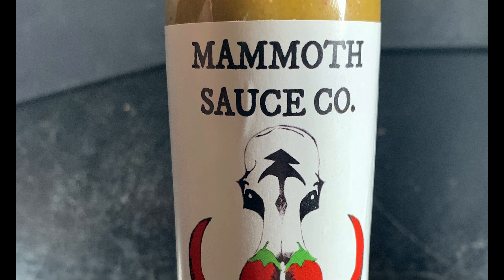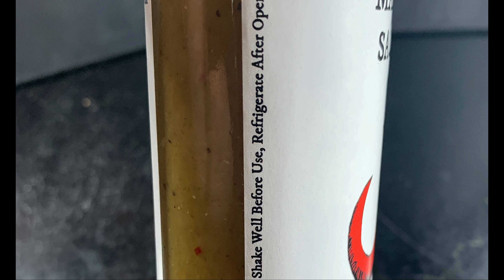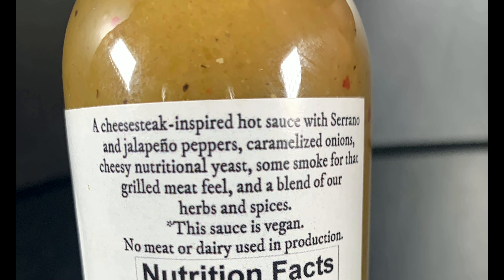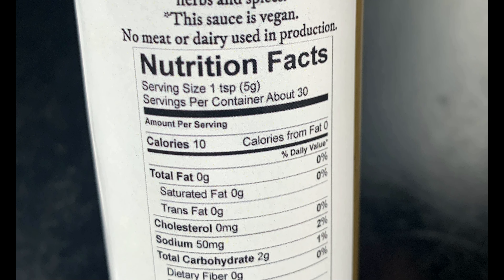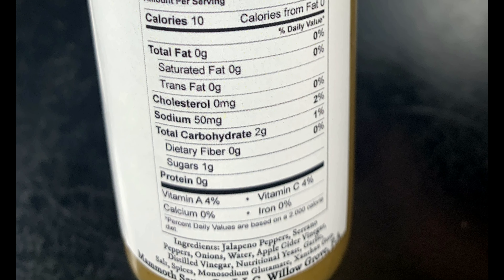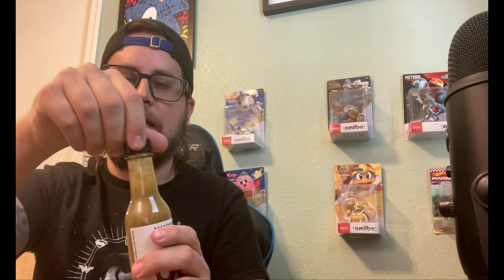First up is the Cheez Wit — a cheesesteak-inspired hot sauce with serrano and jalapeño peppers, caramelized onions, cheesy nutritional yeast, some smoke for that grilled meat feel, and a blend of herbs and spices. The sauce is vegan — no meat or dairy used in production. Ingredients are jalapeño peppers, serrano peppers, onion, water, apple cider vinegar, distilled vinegar, nutritional yeast, garlic, salt, spices, monosodium glutamate, and xanthan gum. It has a nice green thick sauce with some red speckles in it.